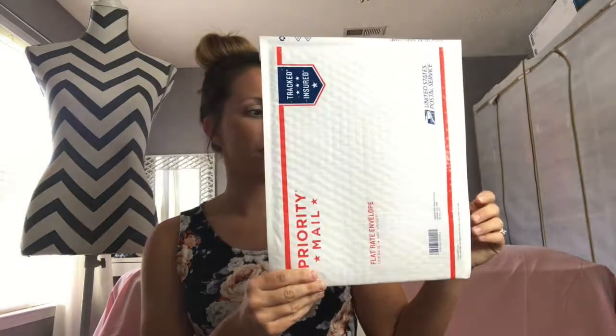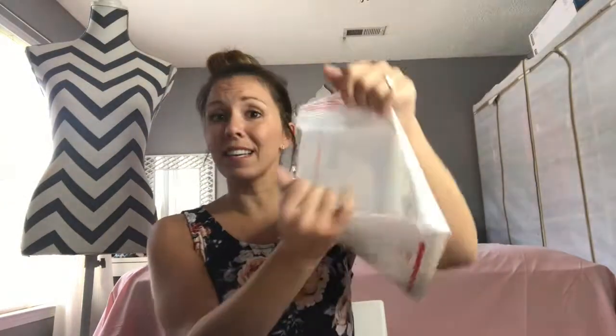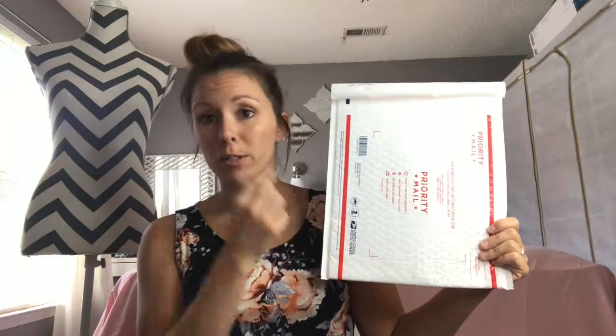The next step up is a padded envelope. This is priority mail and costs around $6.80 — don't quote me because I don't have the list in front of me. This fits like four or five leggings, or a midi skirt and a dolman tunic. It fits a lot of stuff. I do not recommend packing to the rim because they can pop, but you can put multiple items in here.